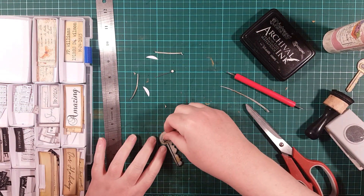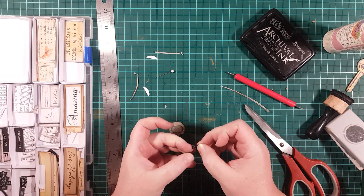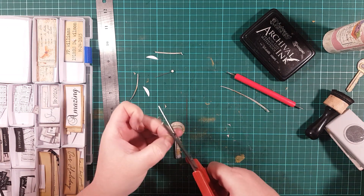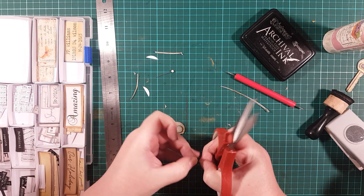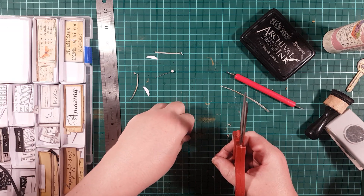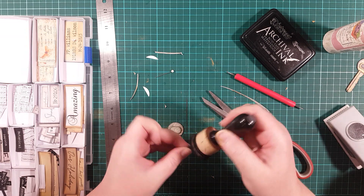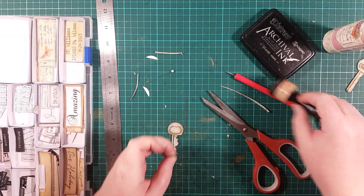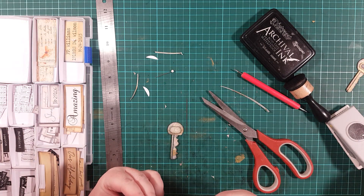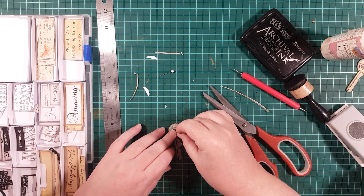Okay, so I have inked my number. I'm going to ever so slightly trim off every corner, just a little bit — it's a bit fiddly. Trim and snip those little corners. A little bit of glue, and place it on.